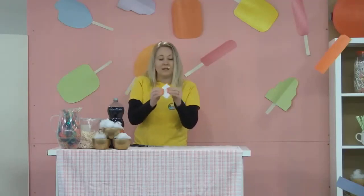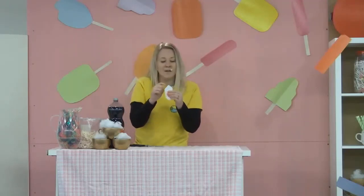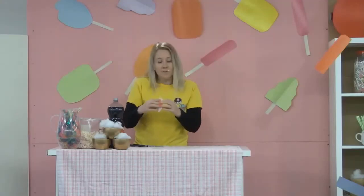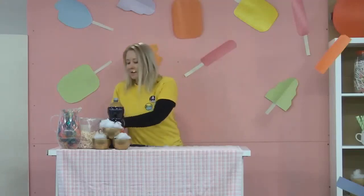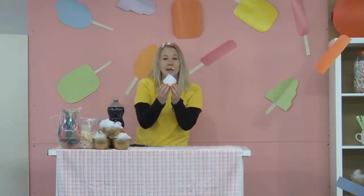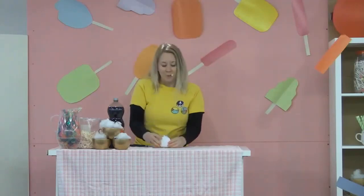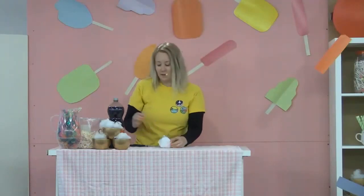I should end up with something that looks like this. You'll see at the top point it'll be completely closed, and at the bottom there'll be a little opening. When you blow into it, the cube will pop out like this. And there should still be a little hole in the top with the shiny side inside.